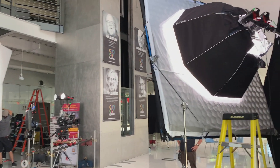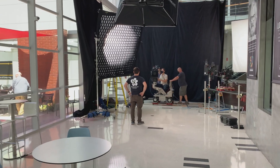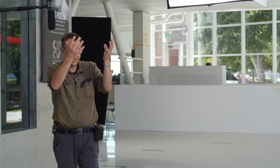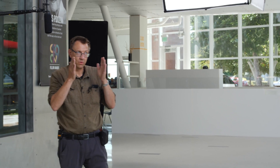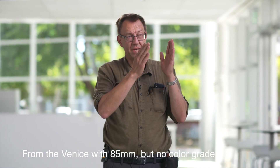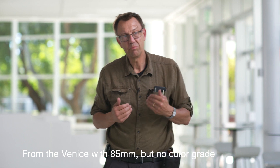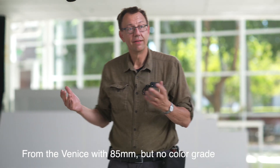This is two 600Ds through an 8x1.5 grid and a honey crate. So that gives us a little bit of that. Here you're getting the full unit, and then with the crate on it, it takes that light down just a bit so that when he comes to this second position, he's in the same basic light that he is at this position.